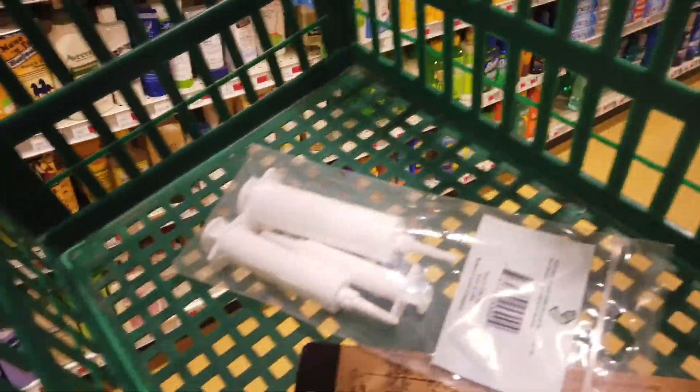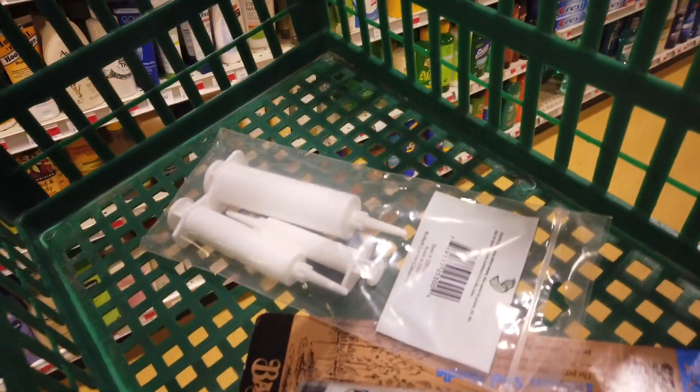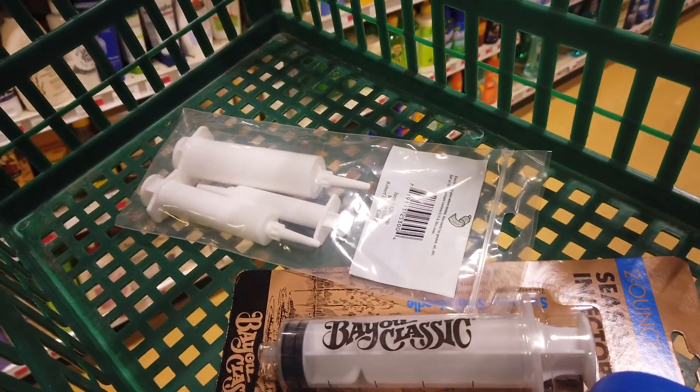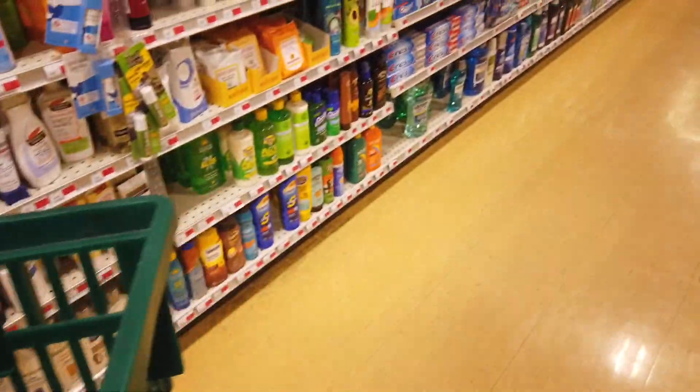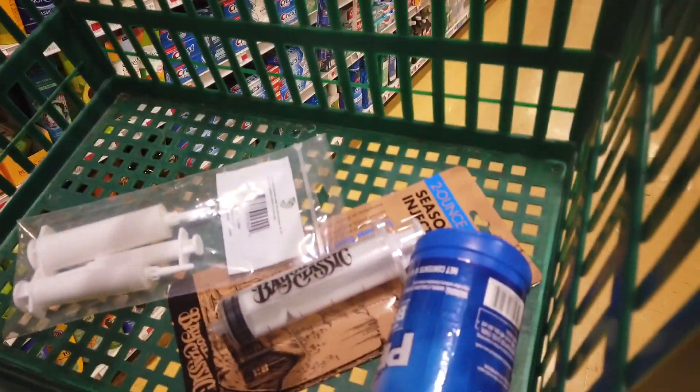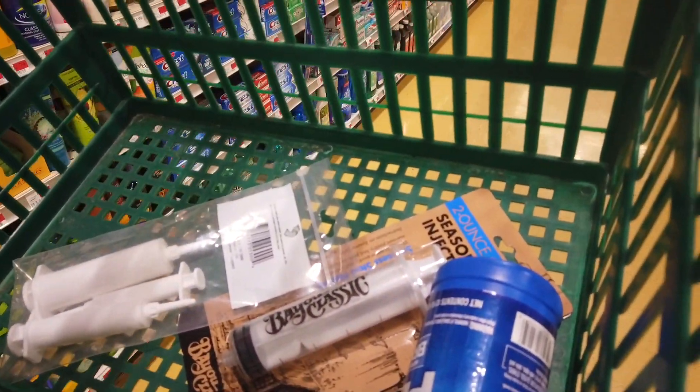With a little bit of help from the guy in Ace Hardware I found what I need to put fluid in the system without air bubbles. Syringes from the gardening section and a turkey baster which has a seasoning injector, which also has a syringe type nozzle, so I'll be able to actually fill up the reservoir from the bottom to fill it up properly.